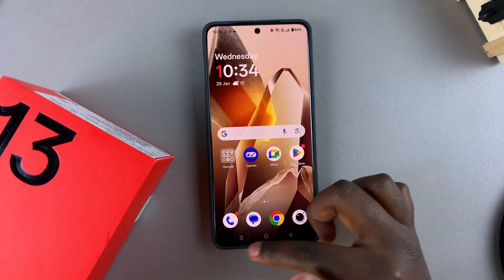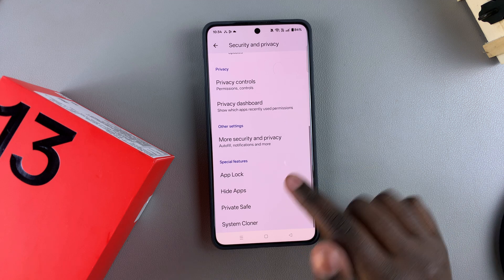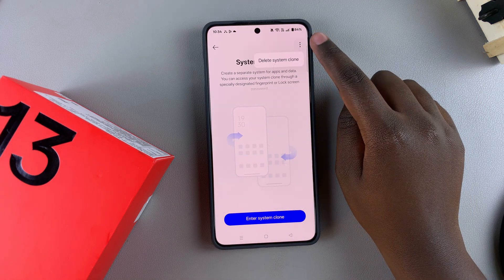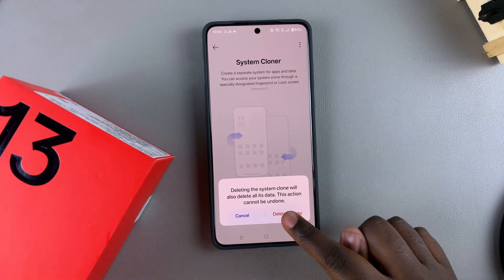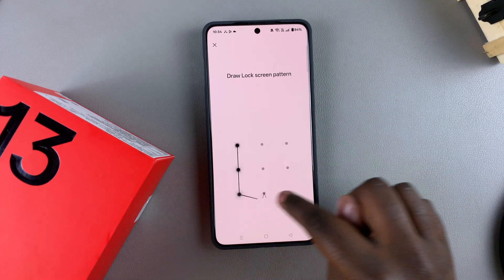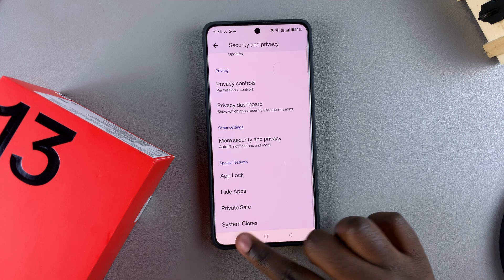If you no longer need the clone and want to erase it, select System Cloner, tap the three dots in the top right corner, then select Delete System Clone. Confirm that you wish to delete, draw your lock screen pattern, and your system clone will be deleted.